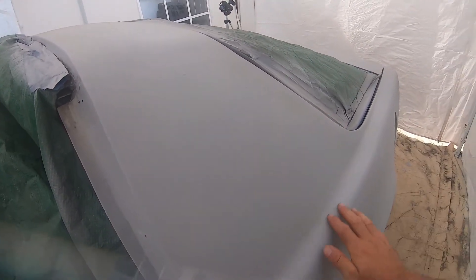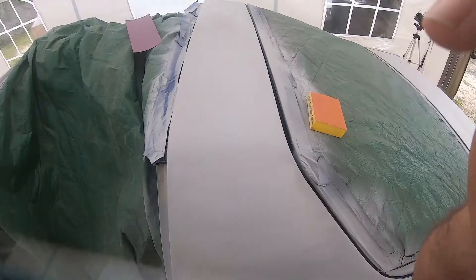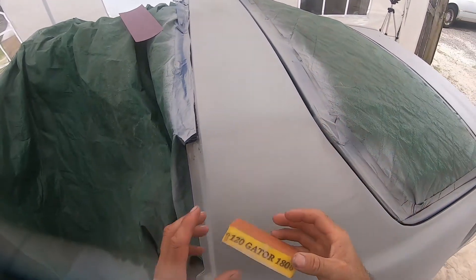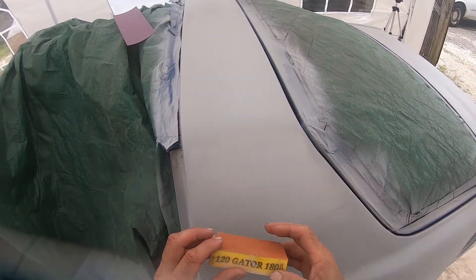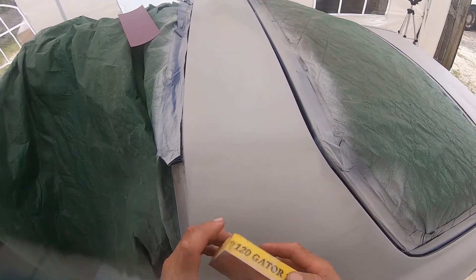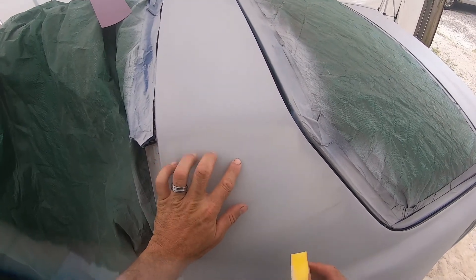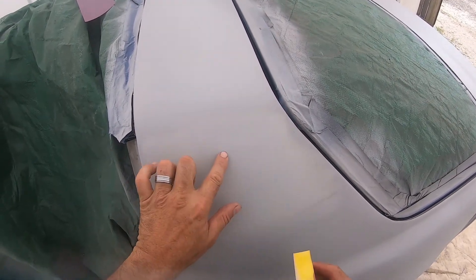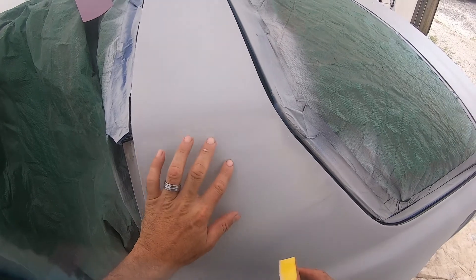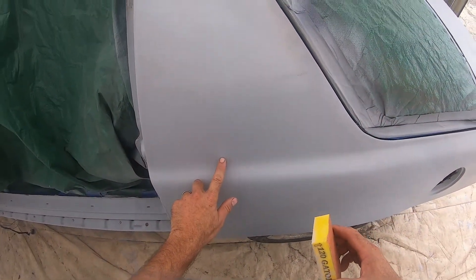Once I sand it down and get these runs out, I should expect a nice smooth surface. Right now I'm using the 180 side of this block because the 120 is too coarse, so I'm going 180 and just using that to get rid of this drip right here, which I can feel the bottom of. There's also a drip down here that I'm going to sand out.